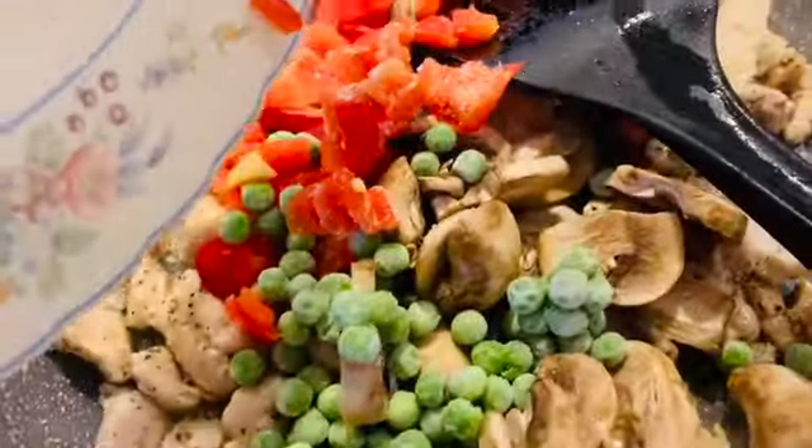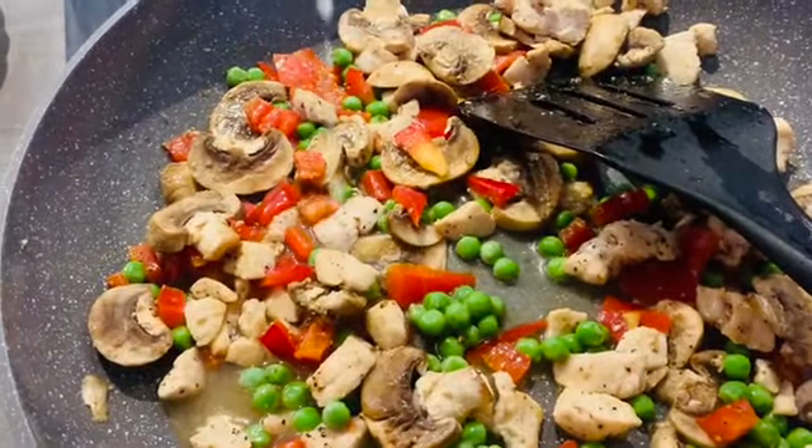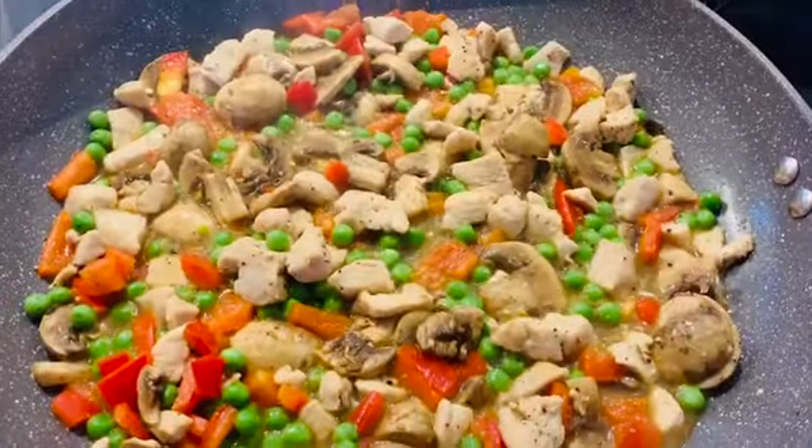Now I am going to add the vegetables — mushroom, capsicum, and green peas. I will add water so that it will be soft, and then I will add mixed herbs for flavor.